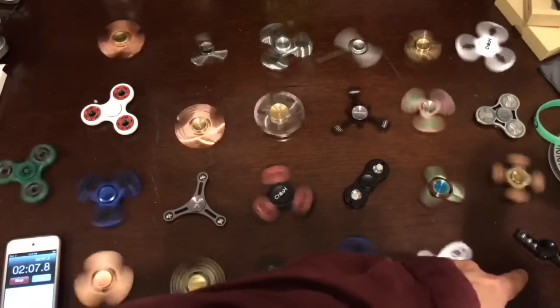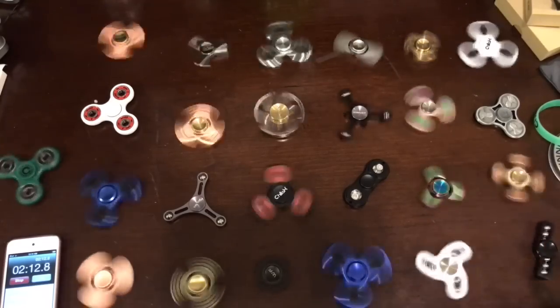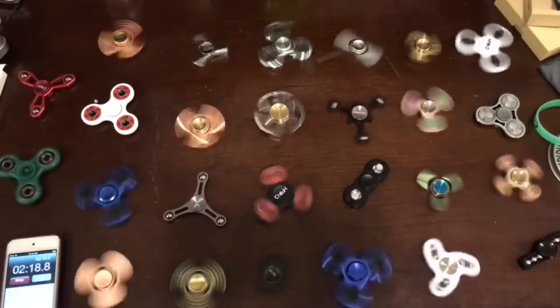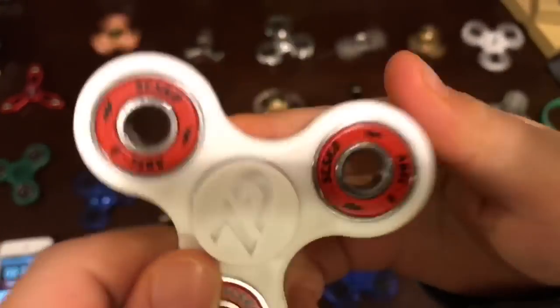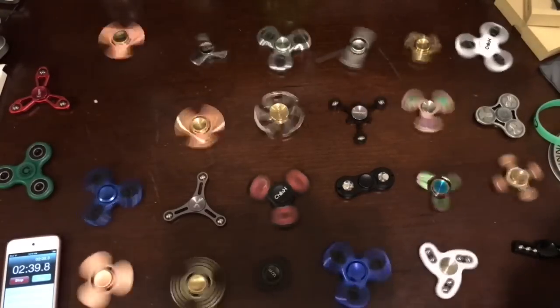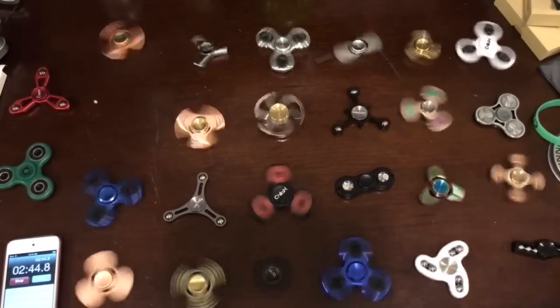This is the new one that we have been waiting for almost a month to get from overseas. As you can see, these two stopped. This one is pretty smooth, and there's a logo printed on it. Let's see what's inside — this one's tight to open. I don't think we can open it.